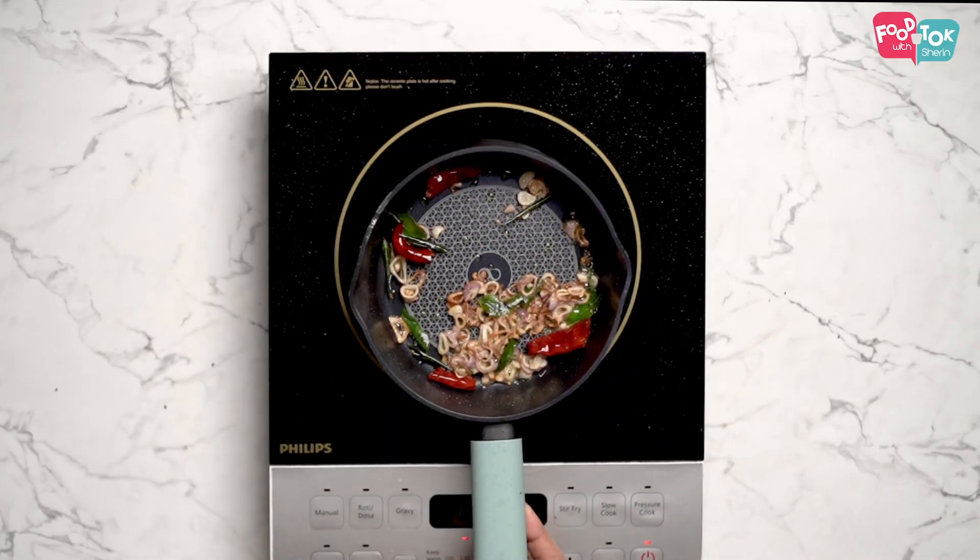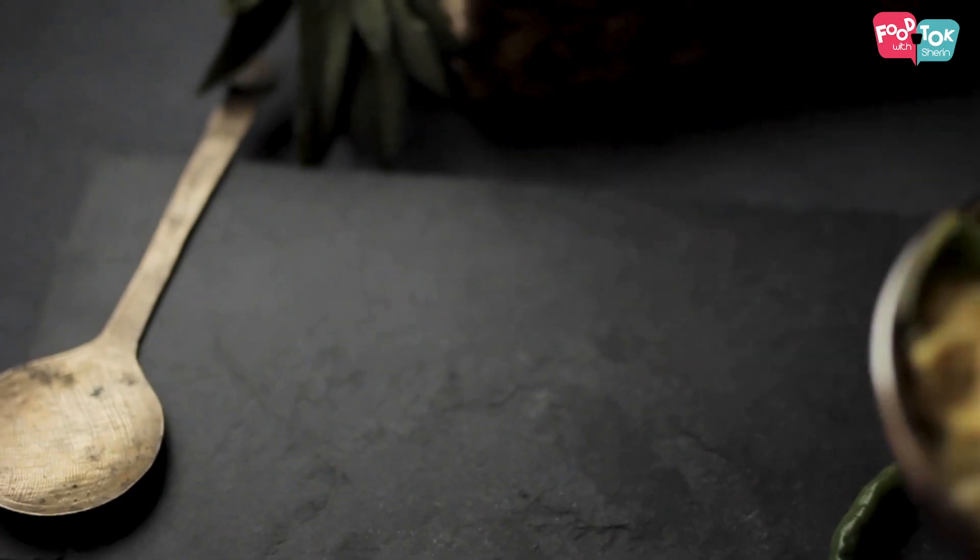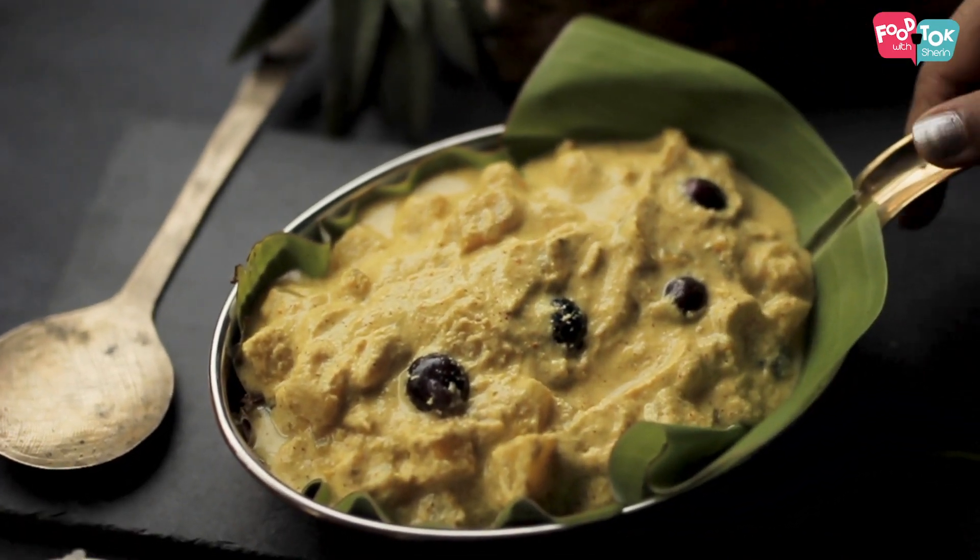The pineapple pachadi is all ready. Pour your tempering on top and serve it hot.